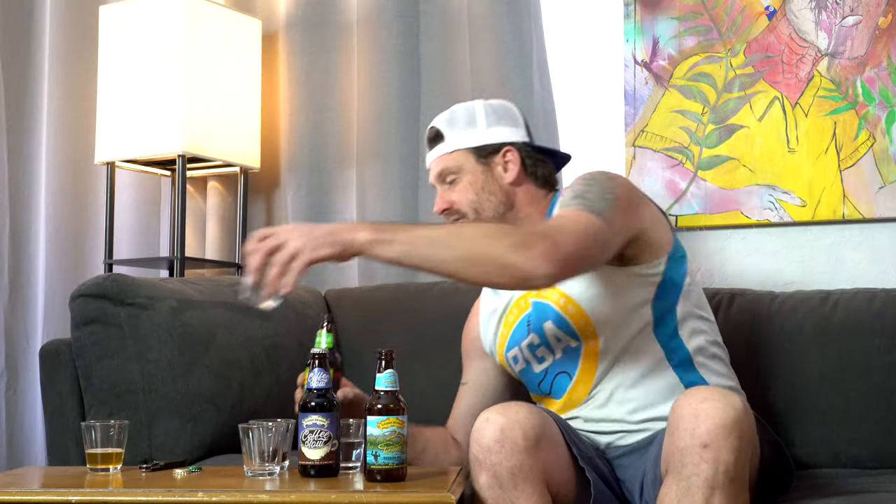Next beer — the traditional Sierra Nevada Pale Ale, one that's been around since I can remember and I've always enjoyed. We are going to give it a nice smooth pour today. Wow — similar to the last one but cloudier and much more, almost with an orangey tint. I really love the way this looks — all the bubbles attaching themselves to the glass and then a really thick, nice rich head on there.